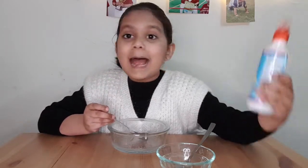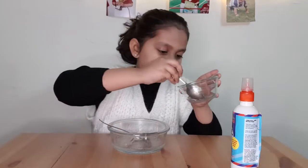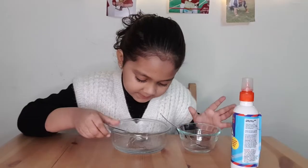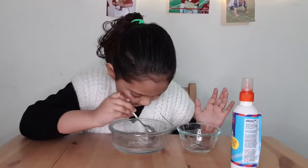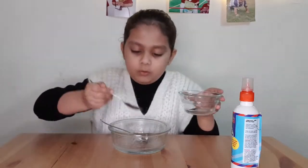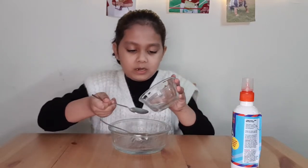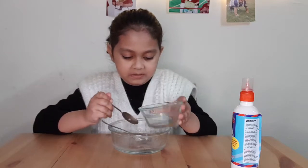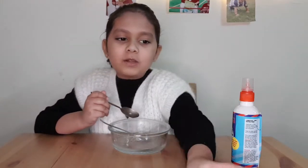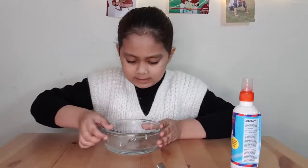You have to put only three spoons, okay. So I put the activator into the bowl, and I think let's mix it. See, it started bubbling so much! Now activate it — one spoon, two spoon, three spoon. We need to take four big spoons.